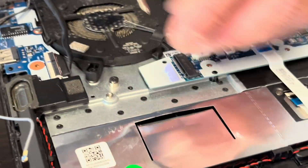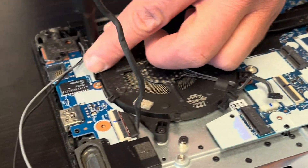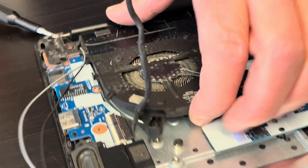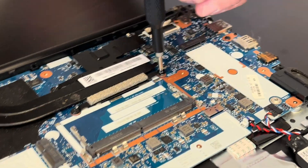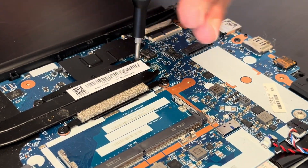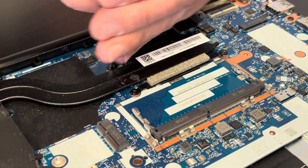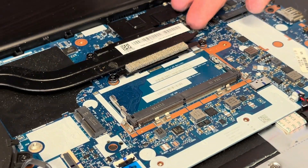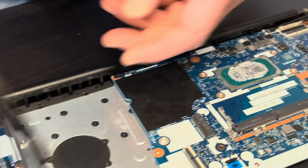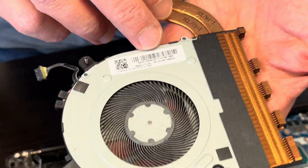If your cooling doesn't work, the laptop overheats, or the fan is making a grinding noise or doesn't spin, this is how we can replace it. Unscrew the screws for the fan, unscrew the screws for the heat sink, and now gently lift the heat sink and fan. Here we have the part number.